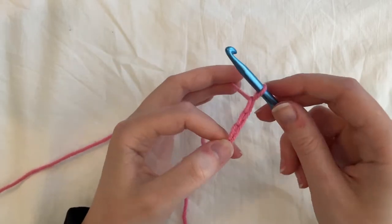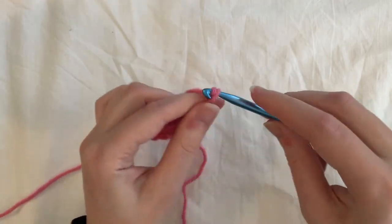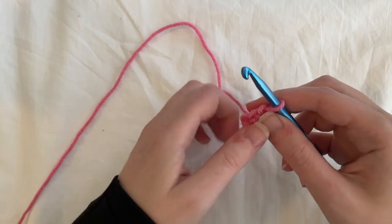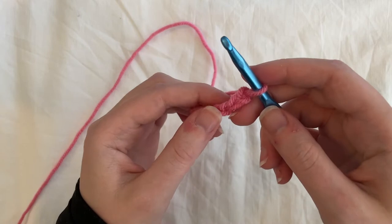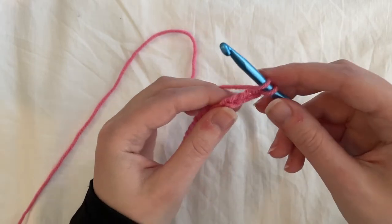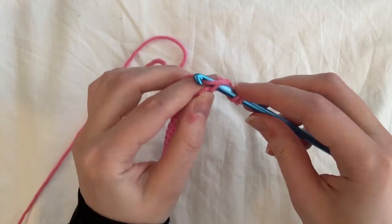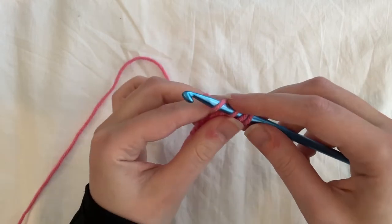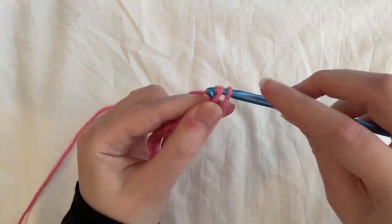Go ahead and chain the right number of stitches and then we'll get started on row one. We're going to double crochet for this entire row, starting in the third chain from the hook — one, two, three. To double crochet: yarn over, go into the chain, yarn over, and pull up a loop — so you have three loops on your hook. Yarn over again and pull through two. Yarn over again and pull through the remaining two.